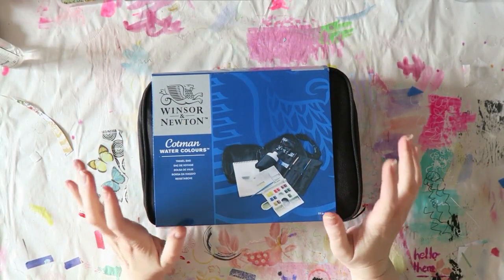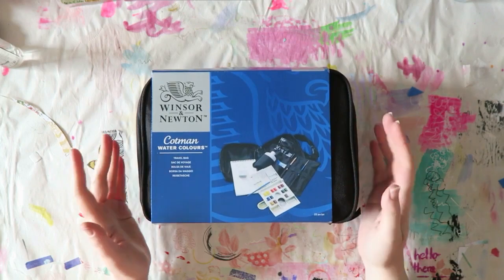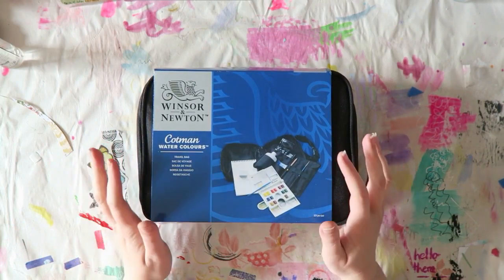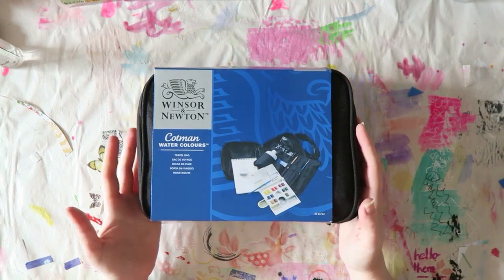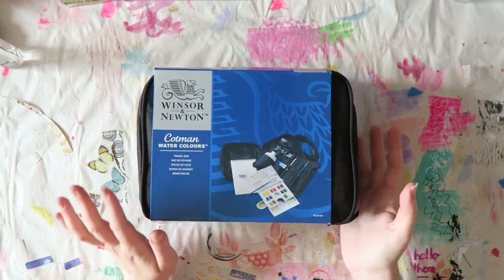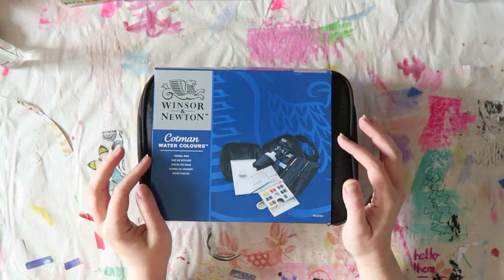Hi guys, I wanted to share something really exciting that I got. I saw this was on sale on Amazon Germany — the usual price is about a hundred euros, but it was on sale for 30-something. In the summer we're hopefully going on vacation and I really wanted to take some watercolors with me, so when I saw this I thought it was perfect.